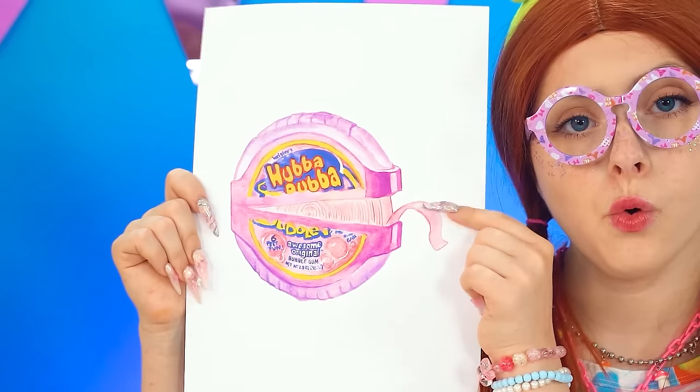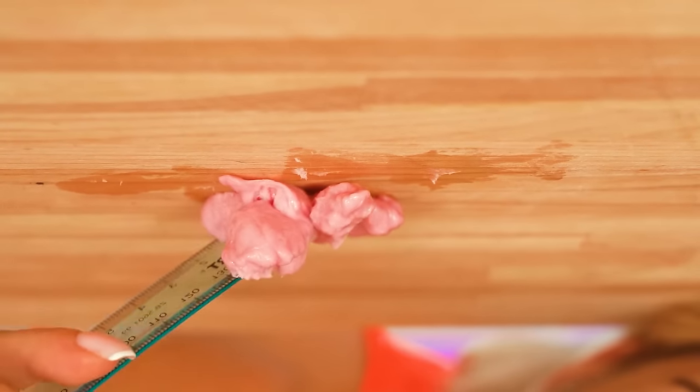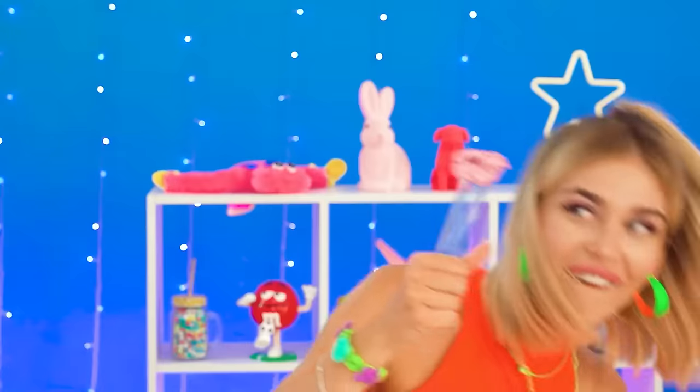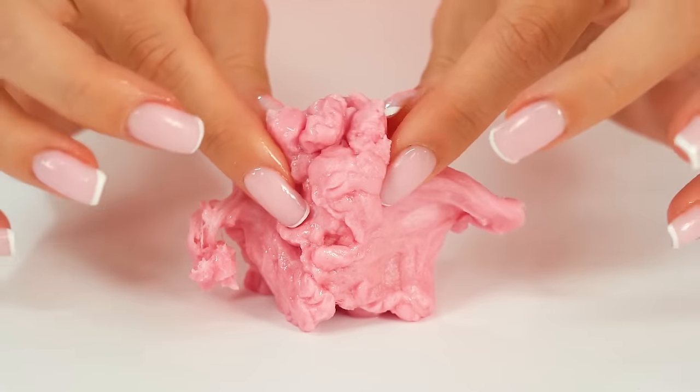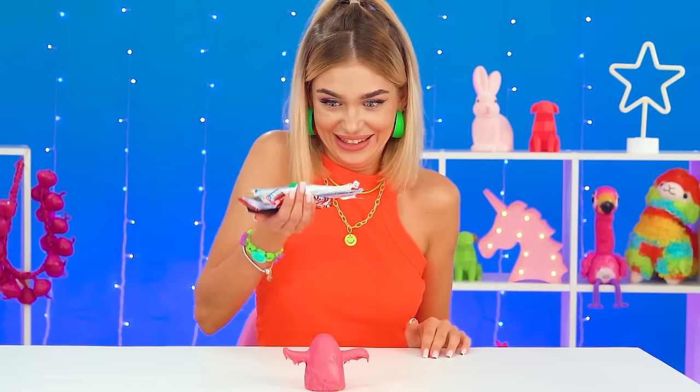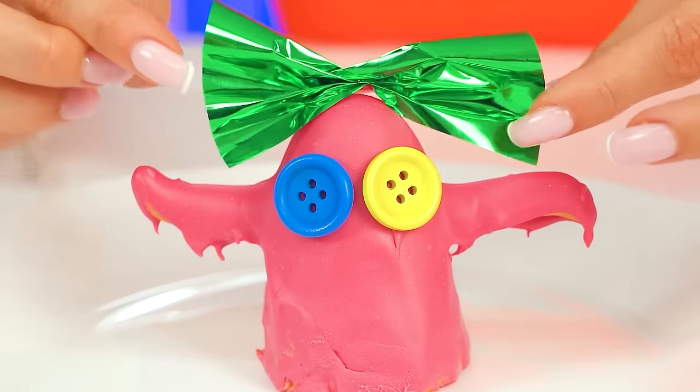Up next is Rina's request for Hubba Bubba gum dishes! There's always some gum under here — let's see if it still tastes good! Mmm, ABC gum! I can definitely work with this — I can sculpt something fabulous! Who needs molding dough when you have gum? Kate made a cute little penguin! Now for the final touches — the penguin needs eyes and a cute bow from the candy wrapper. Voila!